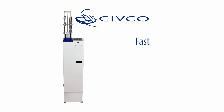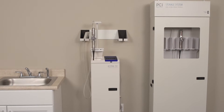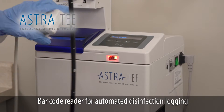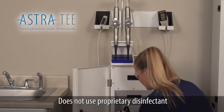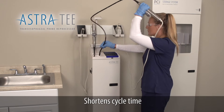Astra is fast, easy to use, cost-efficient, and improves workflow. Astra is the automated reprocessor for TEE probes that has a barcode reader for automated disinfection logging, does not use an expensive proprietary disinfectant, disinfects one or two probes at a time, and shortens cycle time.